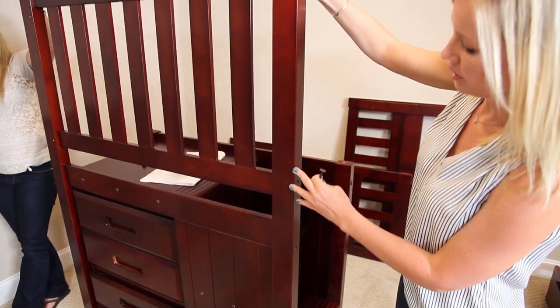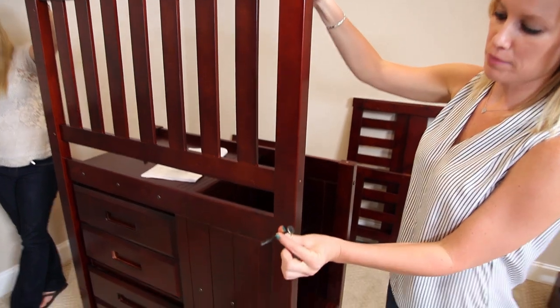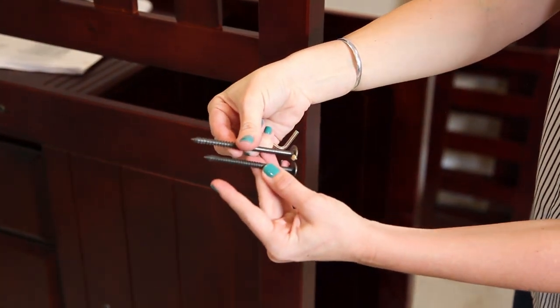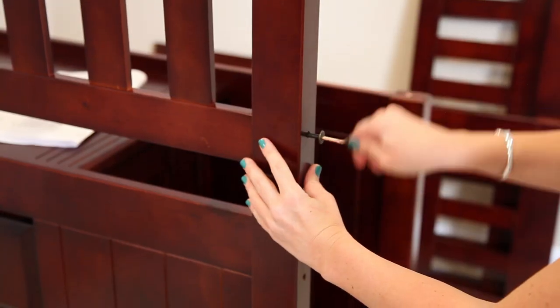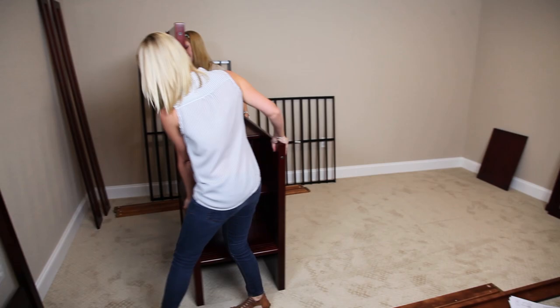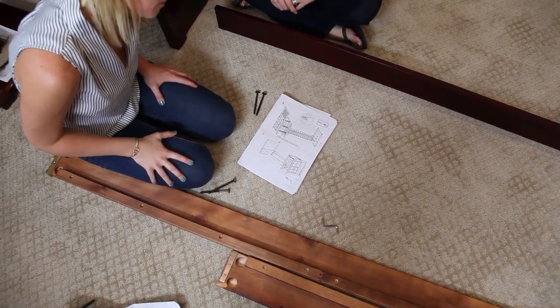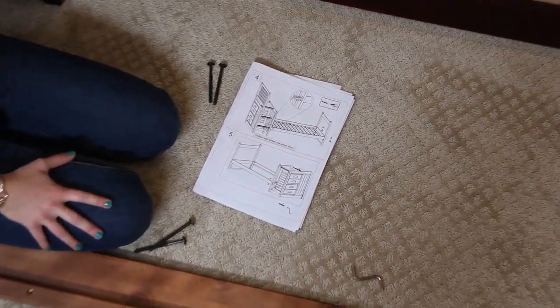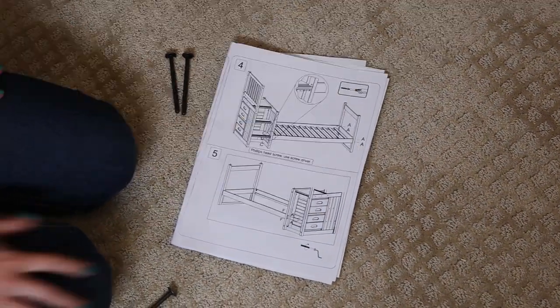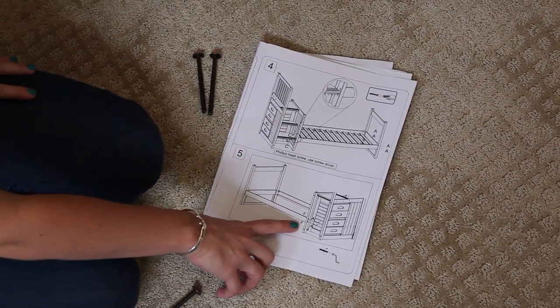Now I'm going to attach the post and secure it with hardware part B, not to be confused with the screws I just removed from shipping. Now we're going to connect the bottom rail to the staircase with hardware parts C and A, and then we're going to do the other side with F and A.